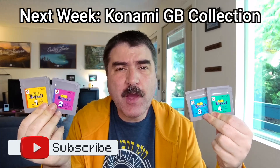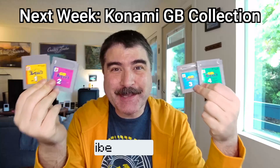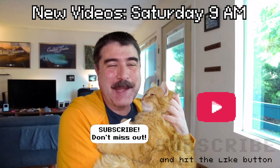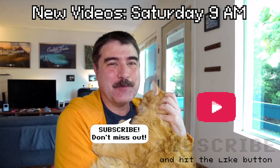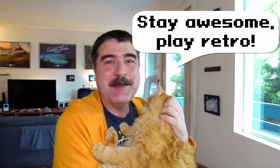Next week I'll have a video on the best Konami Game Boy collections that you've probably never played. My kiddie guy here wanted you to make Saturday morning rad again by subscribing to this channel so you don't miss a video, because Saturday is when new 8-Bit Joystick videos drop. This is 8-Bit Joystick — stay awesome, play retro.